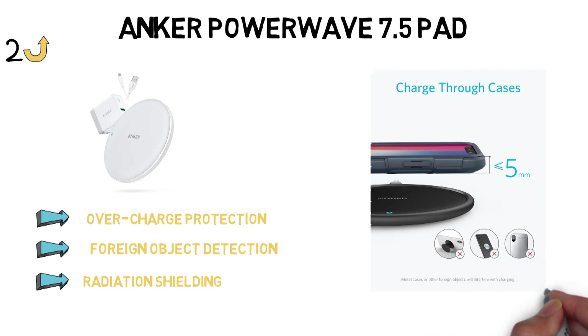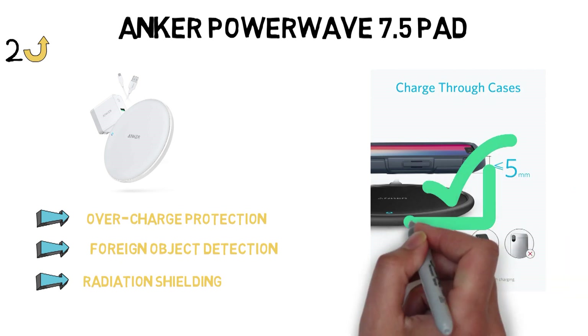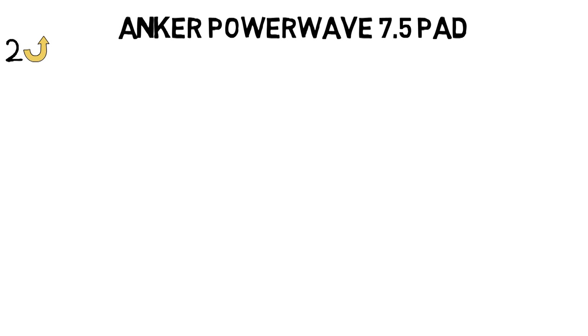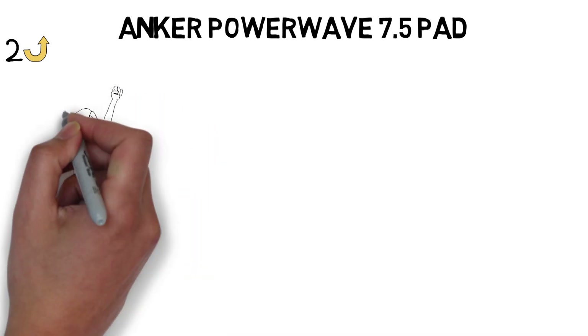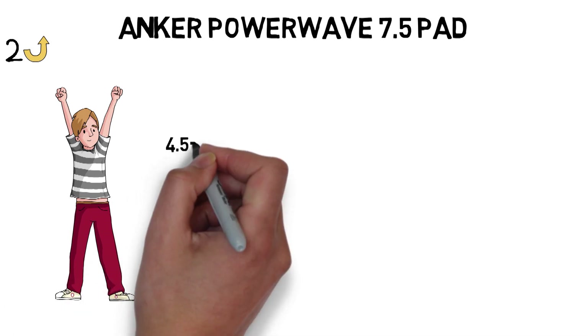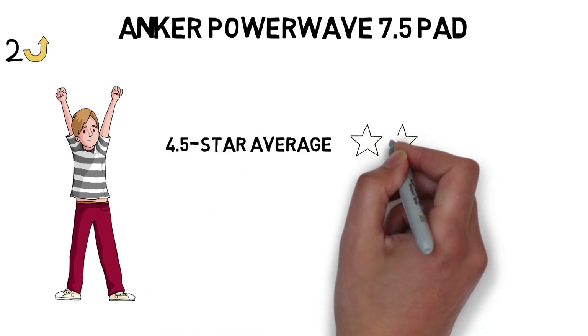In our testing, both the pad and the stand charged an iPhone XS wearing a case and a pop socket with no problem, which is incredibly impressive. We haven't been able to charge through a case and a pop socket with any other charger we've tested. Buyer reviews for both products are very positive on Amazon — the stand has a 4.5-star average, as does the pad.